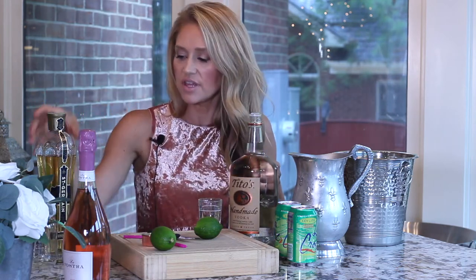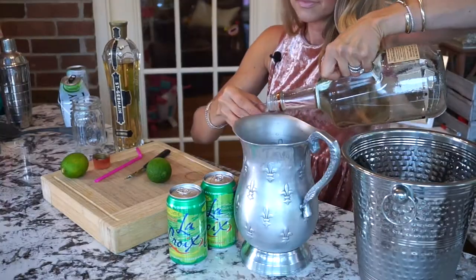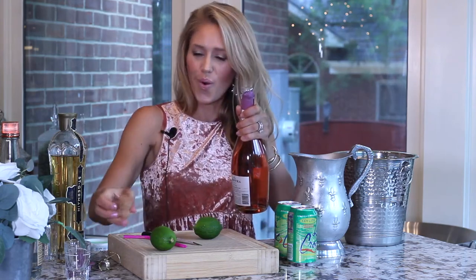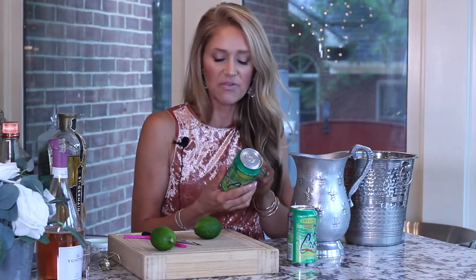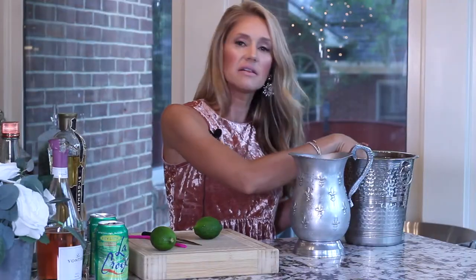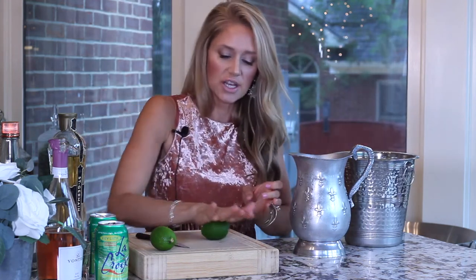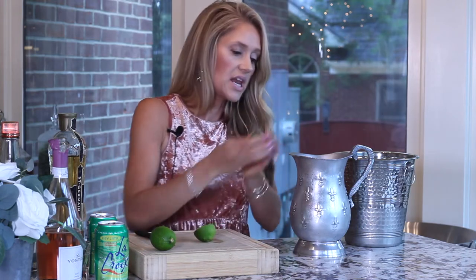You can do less of the Saint Germain Elderflower and less of the Tito's if you don't want something too strong. A third of the bottle of the Rosé, one and a half cans of the Key Lime La Croix. I'm going to add a little bit more ice in there. Now we're going to put some fresh squeezed lime in there — about one and a half to two limes.